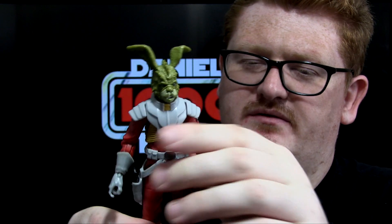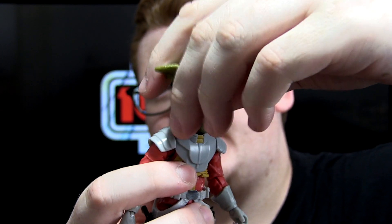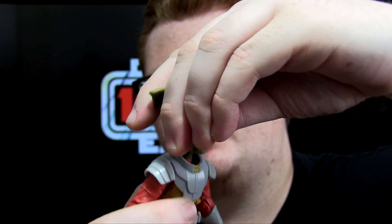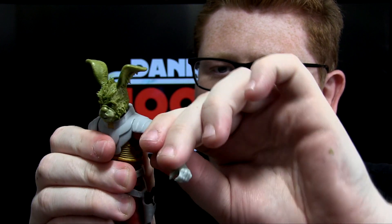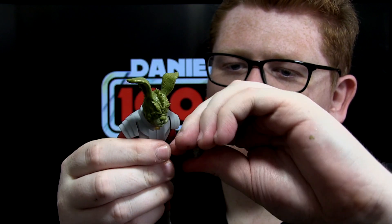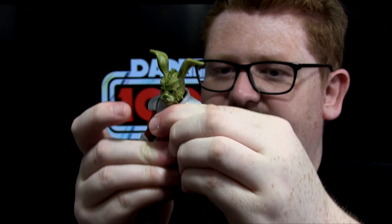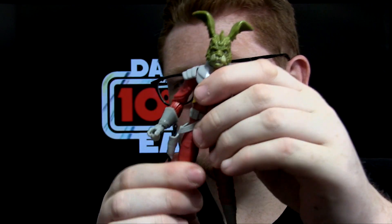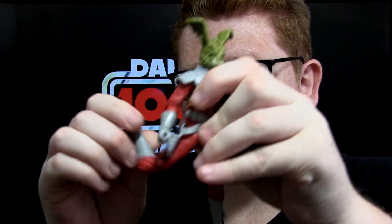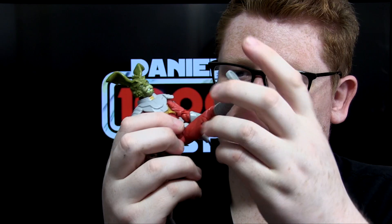In terms of articulation for Jackson: he has a ball joint on a ball hinge so he can look up and down; ball jointed shoulders; ball jointed elbows; ball jointed wrists; ball jointed torso, which is a little bit limited; ball jointed hips; swivels at the tops of the thighs; double hinged knees; and ball jointed ankles with rocker joint. You can get him into some really good action poses, which is what you really want from a figure.